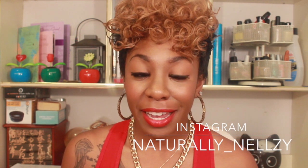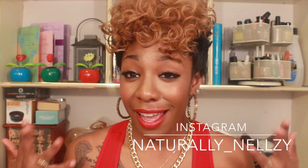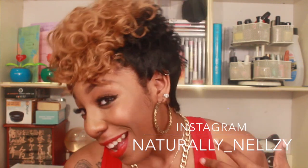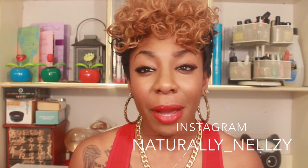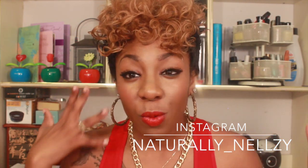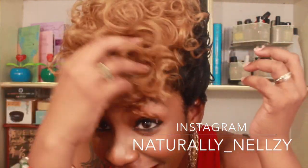Hey guys, it's Nosheka here today with a wig review, and as you guys can see we definitely have some different hair going on. This particular unit was sent to me by Elevate Styles, and once again they chose something that is definitely different for me. I love this right here — as you can see we have something that looks like a frohawk, and it definitely reminds me of Keisha K-or, who wears something a little bit like this.